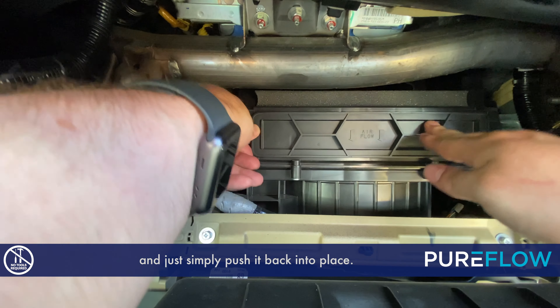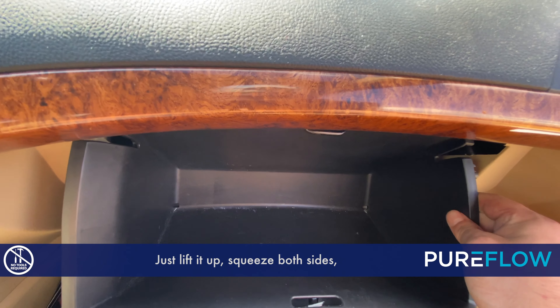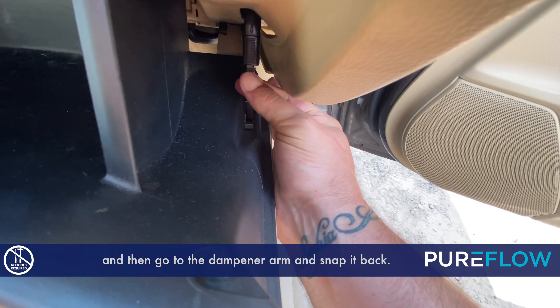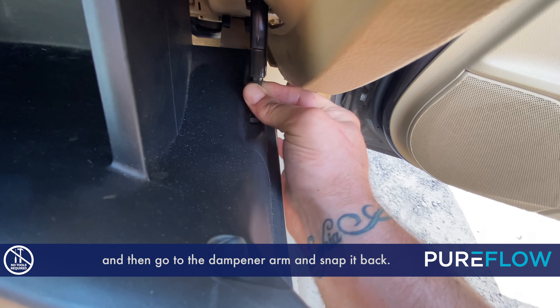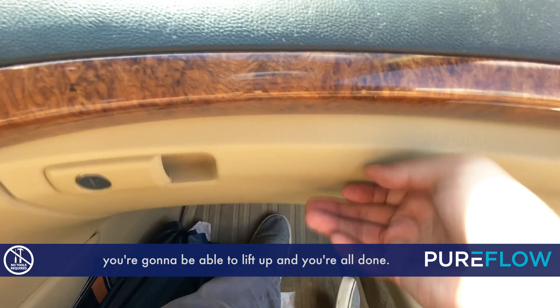Simply push the housing back into place — it'll snap on both sides. Now put the glove box back: just lift it up, squeeze both sides, then go to the dampener arm and snap it back. Just push forward and it'll snap in place. Once you do that you're able to lift up and you're all done.